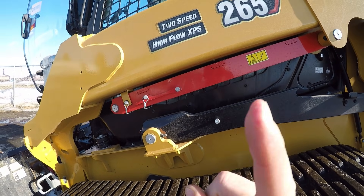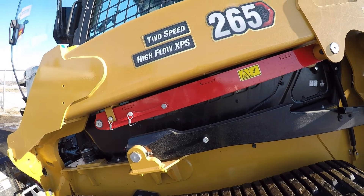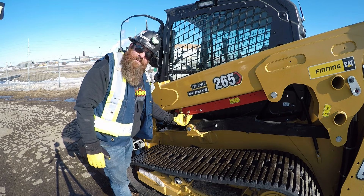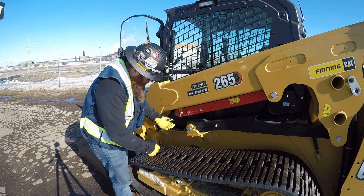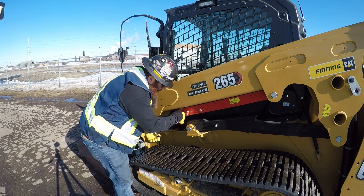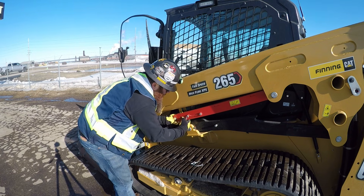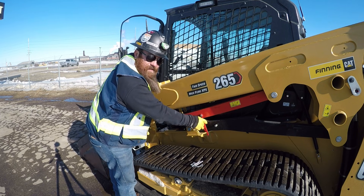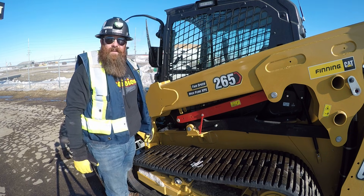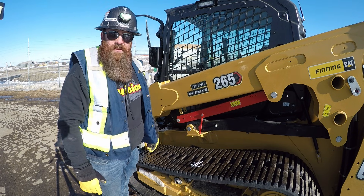To get it locked in position when the boom goes up, and to bring it back down, it can also be done with one person without even having to get out of the cab. So step number one: you've got to remove the two safety pins that hold the latch in the stowed position — one and two. It's really important to lower this one, and you'll see why a little bit later. Then I'm gonna get up in the machine and raise the loader up so you can see what it looks like once it's all latched in place.